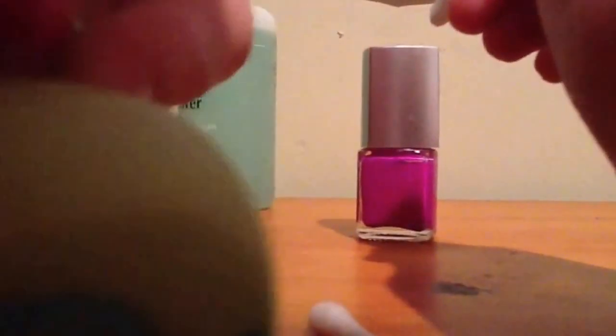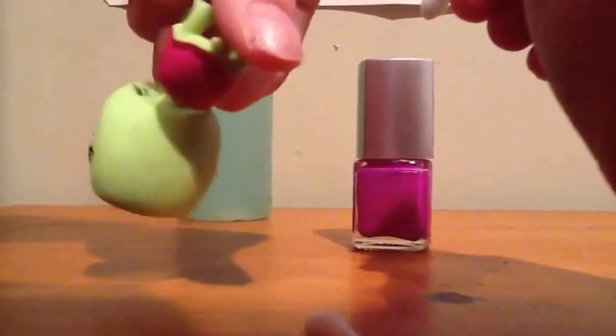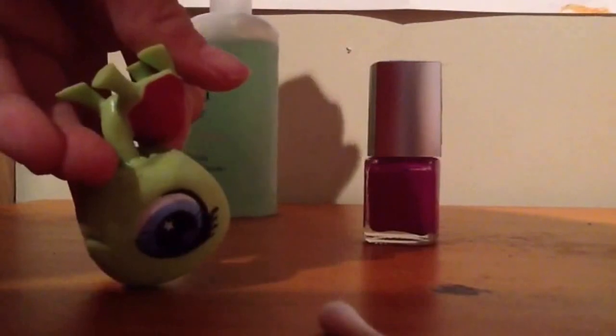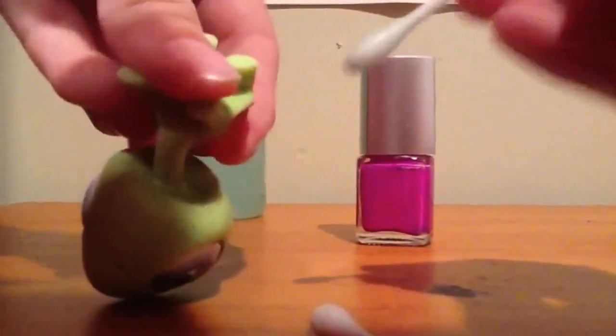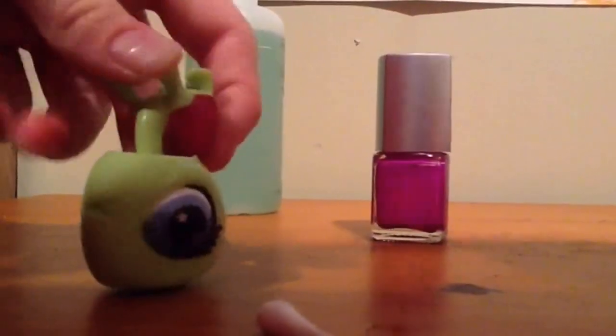It'll probably be a tiny bit seeable still. Oh yeah, it works! So you can also wipe off any numbers with your nail polish remover on your LPS — like the totally talented Littlest Pet Shop mutated ones' numbers. Then just get your tissue and dry your LPS.